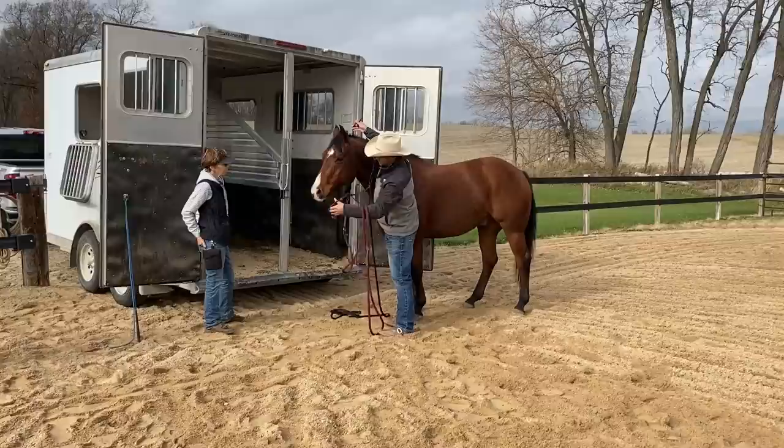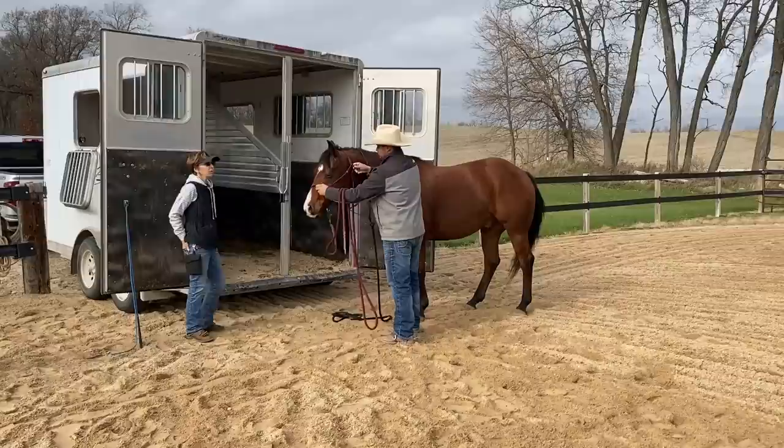By having a tool like a stick and a string to tap him on the butt when he goes backwards, that would hopefully help without adding any more pressure to the halter.